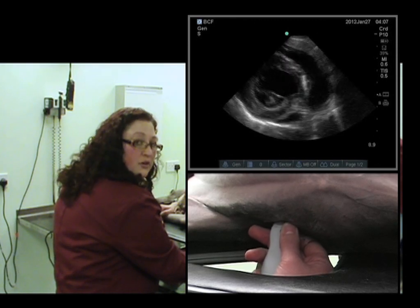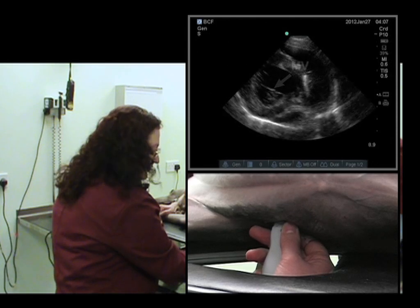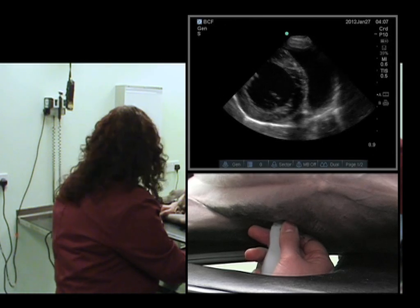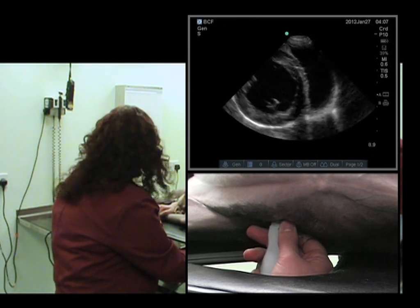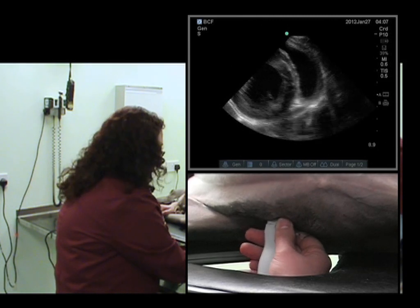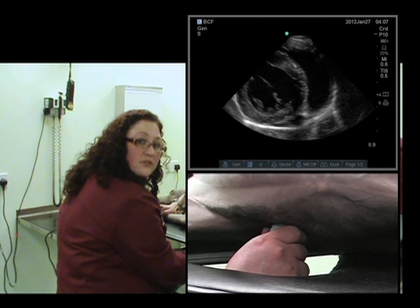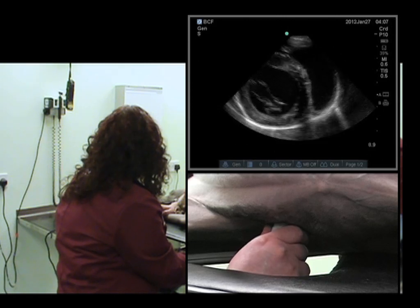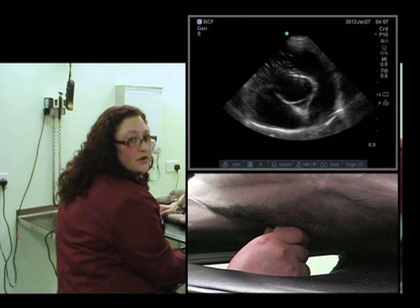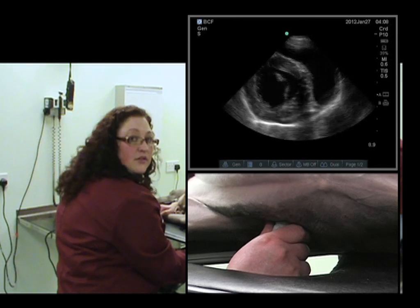The fish mouth is starting to come into view. If this is an uncomfortable position for your hand to maintain this level of rotation, a trick is to grasp the probe with your left hand, maintaining this rotation, and re-grasp it. However, this does mean your thumb will no longer be on the marker, so it's important to be aware of that. It does allow you a little bit more comfort while performing your scan, which is very important. And that's the level of the fish mouth.